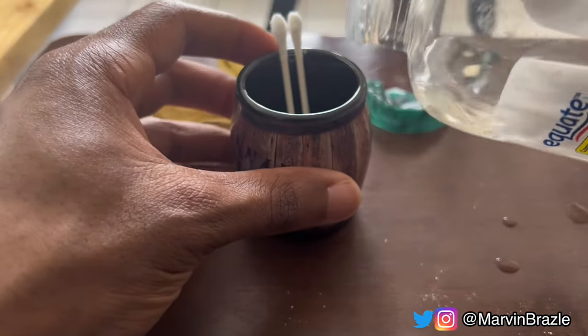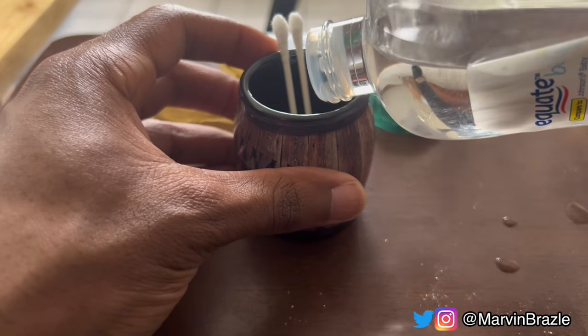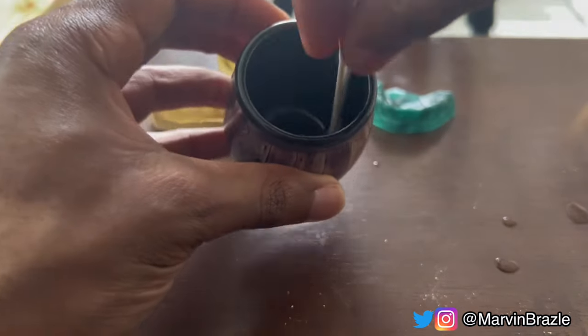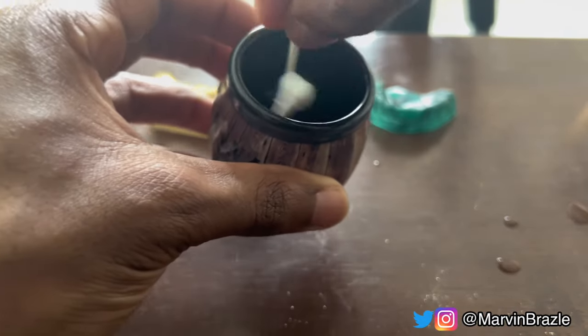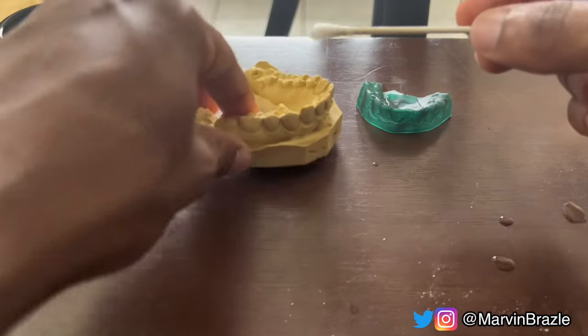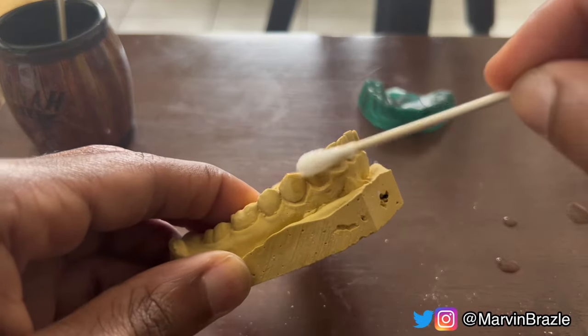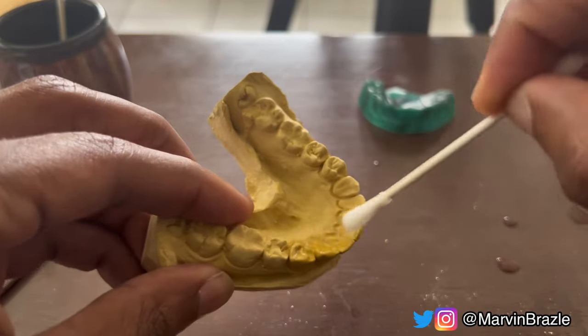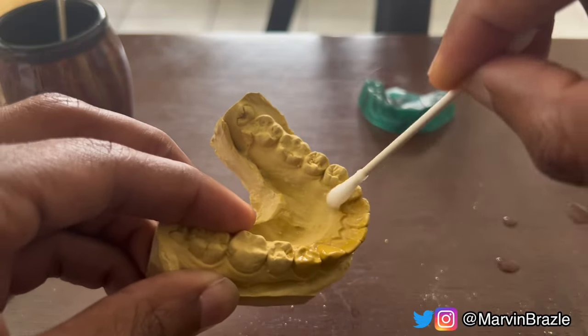Now go ahead and get your baby oil, pour it into that little dish, and then get your Q-tips and apply it to the mold. Make sure you do this before you start waxing up — apply the baby oil with a Q-tip or a paintbrush, it doesn't matter.